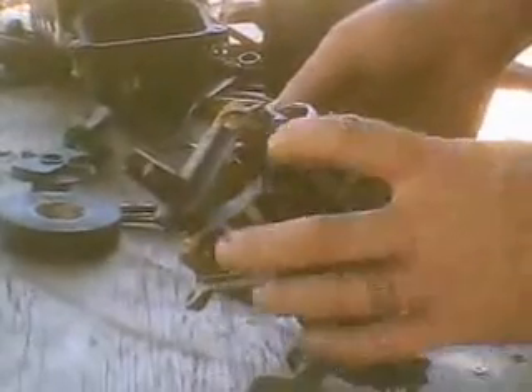Now the dust cover comes off. If you want to repair your distributor instead of replacing it entirely, and you're not getting spark, I would suspect the igniter first. That's this component here.